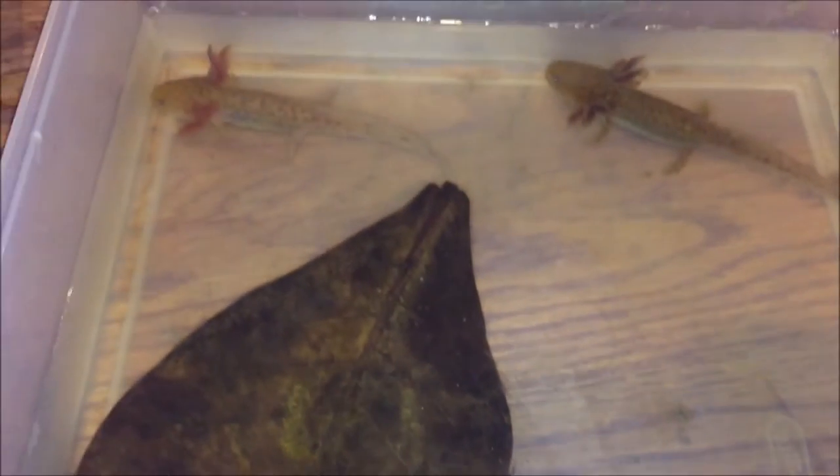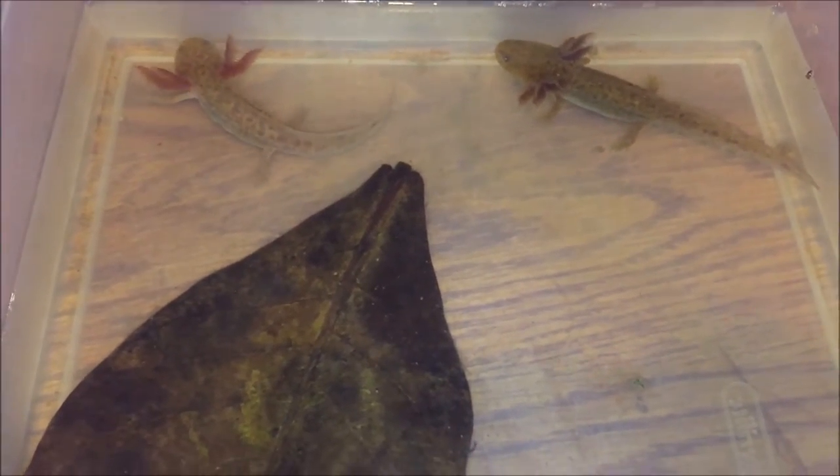I finally transitioned them to pellets and they are eating them off of the ground. So they are ready to be in a tank now — I just don't have one ready for them.